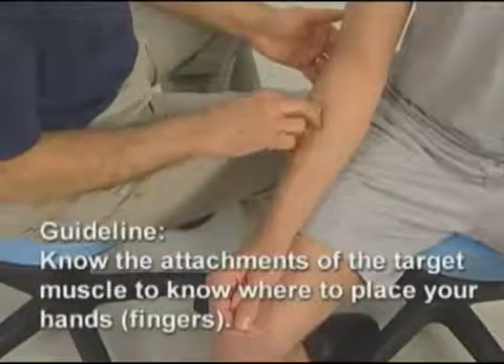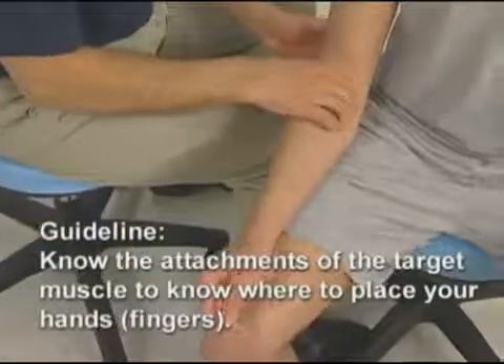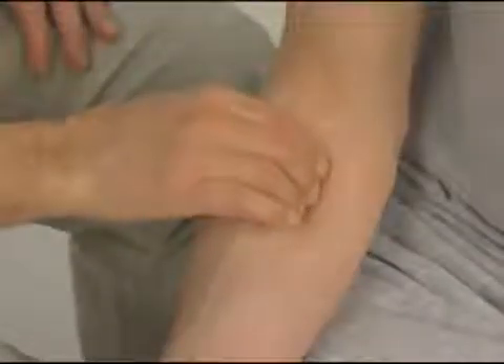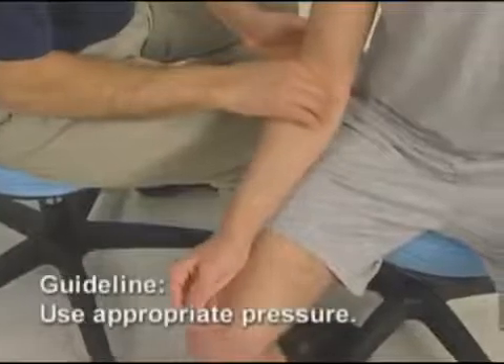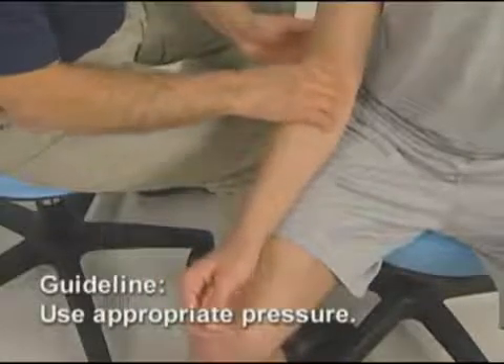It is important to know the attachments of the muscle so we know where to place our fingers. In this case, I know the muscle is located about here. And because the pronator teres is superficial, I know that the force of my pressure can be light to medium. But can I be sure that I'm on it?